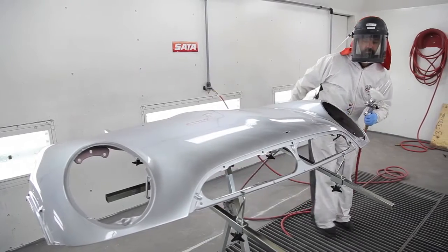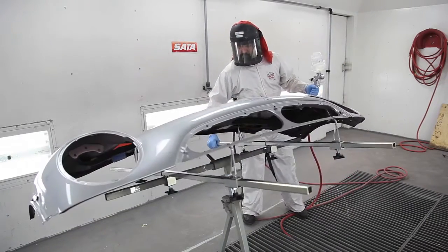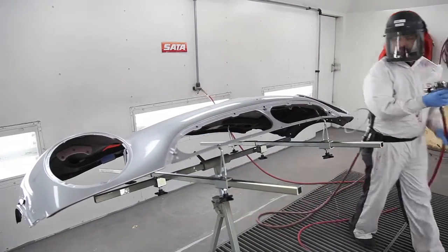Thirdly, you can adjust the panel and the placement of the panel while it's in use, so you don't have to take it off the stand as you're using it if you need to adjust the placement.